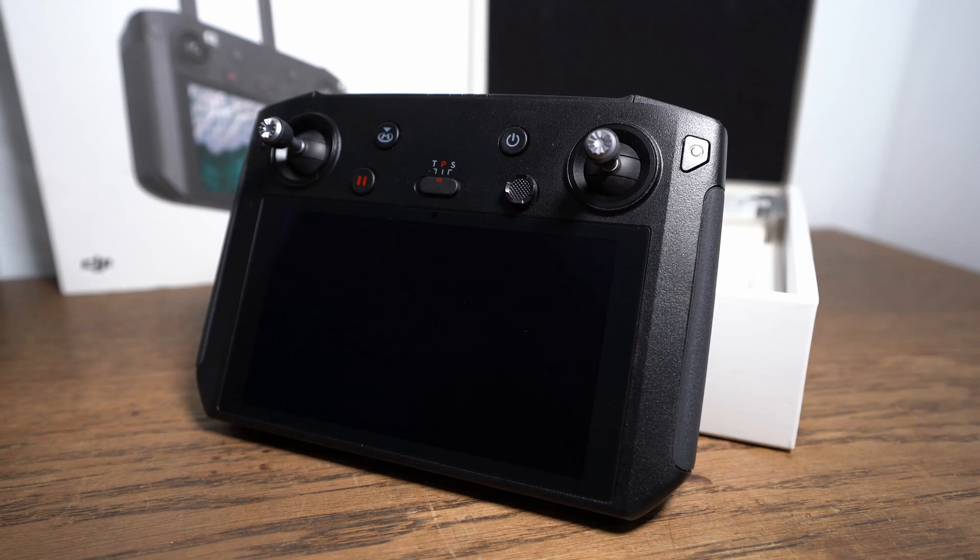Hello and welcome. In this video I show you how to update your DJI smart controller with the latest firmware. Make sure your wireless LAN works because you will need it. Let's start.